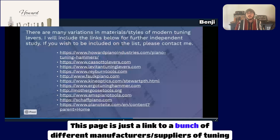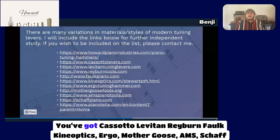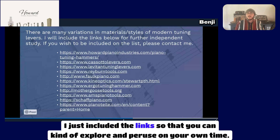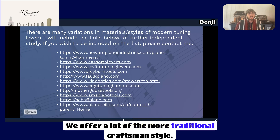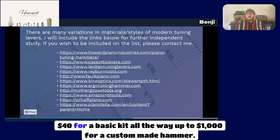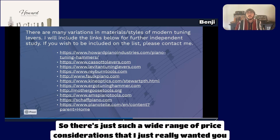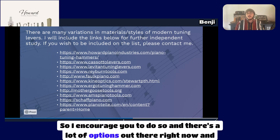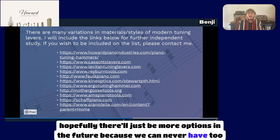This page links to a bunch of different manufacturers of tuning hammers. There's Casato, Levitan, Rayburn, Falk, Canoptix, Ergo, Mother Goose, AMS, Shaft, and Yon — several out there. Links are included so you can explore on your own time. We offer a lot of the more traditional craftsman style with the extendable shaft. Prices range anywhere from $40 for a basic kit all the way up to $1,000 for a custom-made hammer, so there's a wide range of price considerations. I encourage you to do your own research — there are a lot of options out there, and hopefully more in the future.